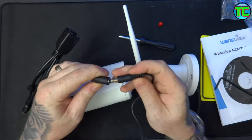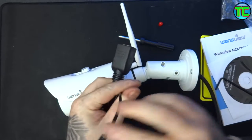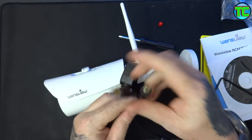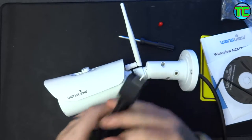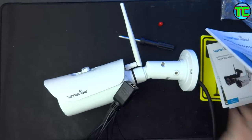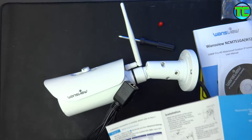Just to take you through it: it's got a power connection, an audio port and a microphone port - one's audio, one's microphone - a reset switch, and then alarm in and alarm out. I'll just check that in the book but I'm pretty sure that's what it is. There's an easy setup guide here.